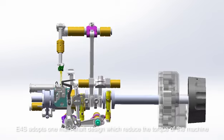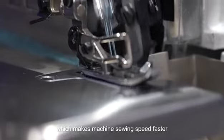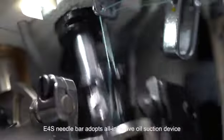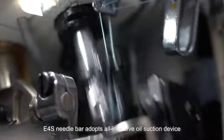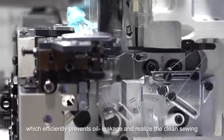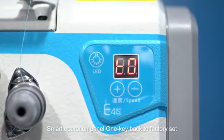The E4S adopts a one main shaft design which reduces the torque of the machine, making sewing speed faster, more stable, and more durable. The needle bar uses an all-inclusive oil suction device, and the feed bar is equipped with a special oil seal, efficiently preventing oil leakage and ensuring clean sewing.